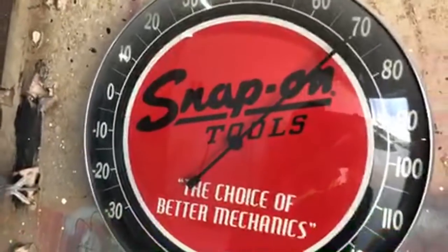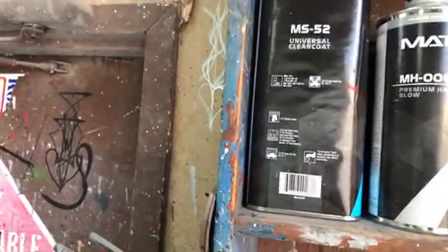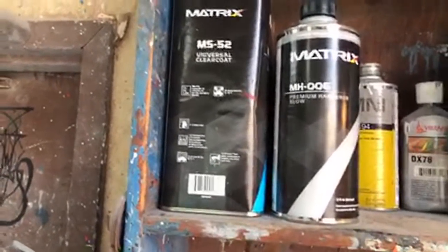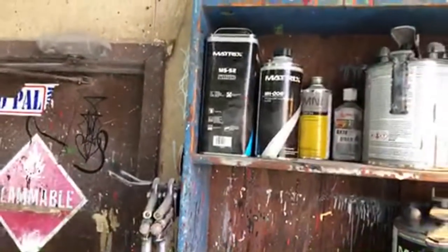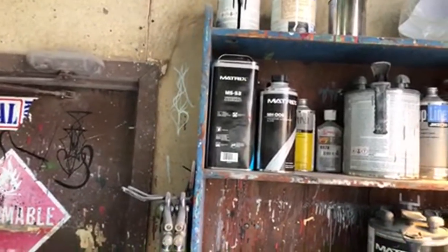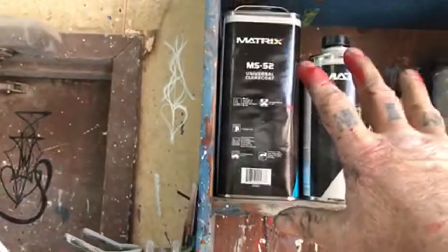We've got 70 degrees right now, and it's about 4:30, 4:45 or so. The slow hardener — this is a premium slow hardener — you usually use around 85 to 90 degrees. But I'm going to use it at this temperature because we want that clear to dry really slow. We want it to flow out and we don't want solvent pop or any reaction where the clear is going to shrink. So I always use the 06, which is a slow hardener, year-round.